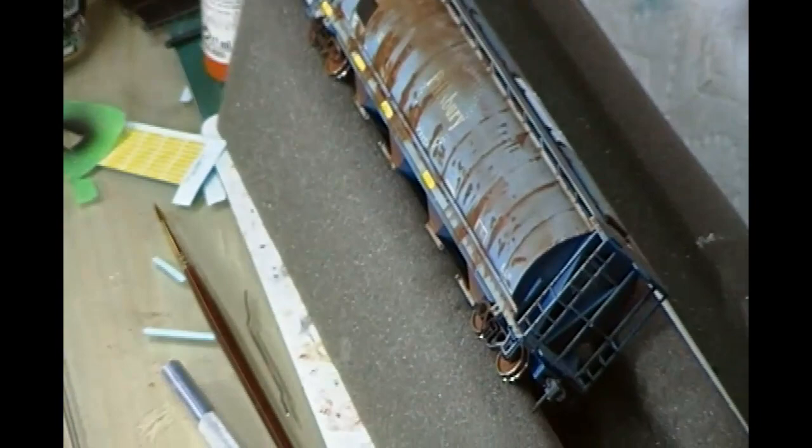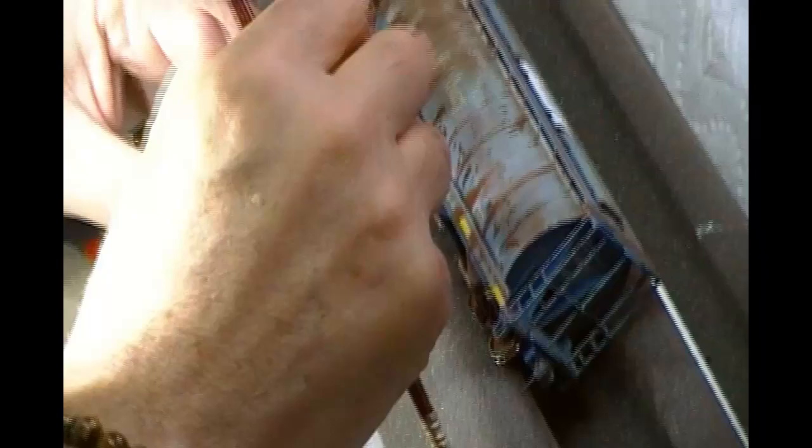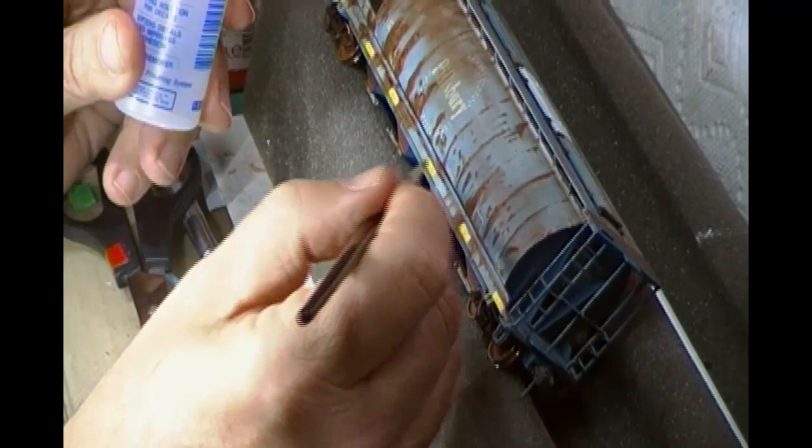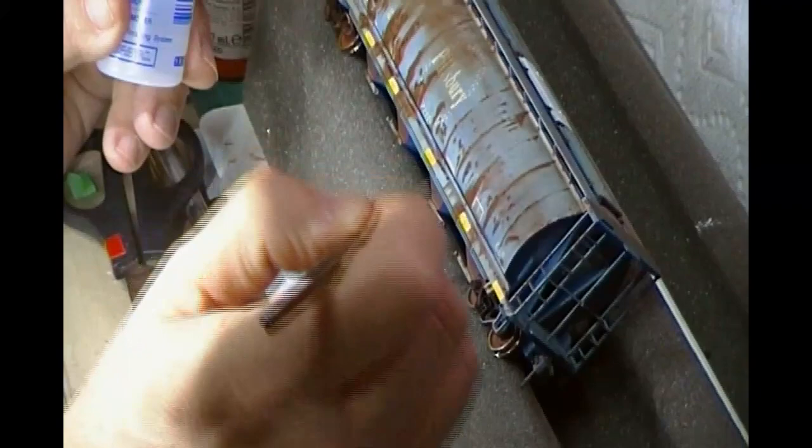We're just finishing these conspicuity stripes with some Microscale Microset.